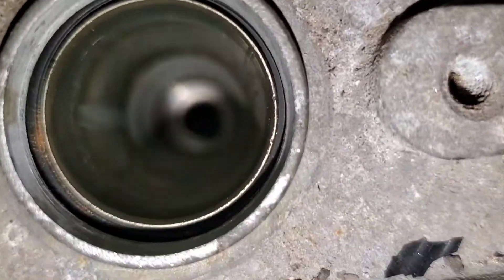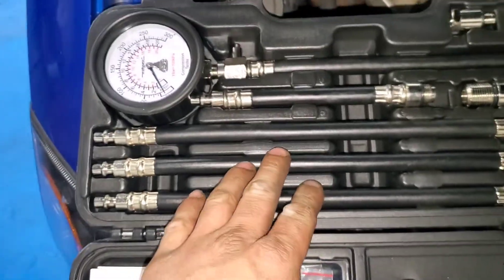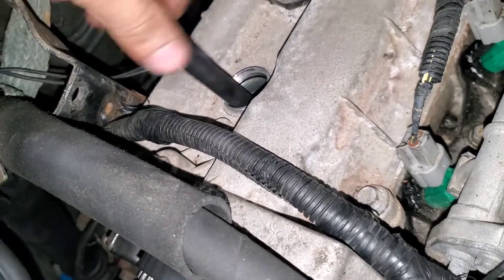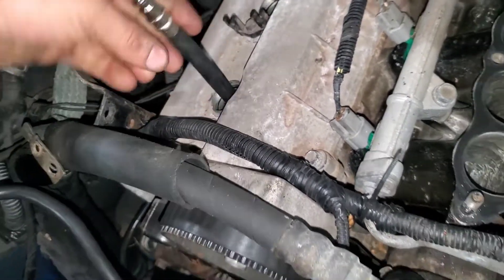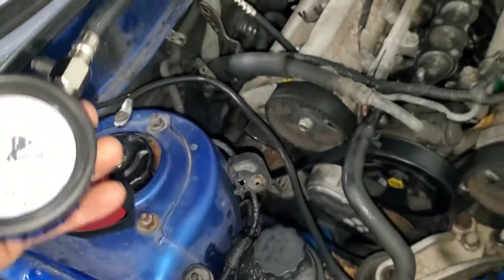We're going to start with a compression test. I'm going to figure out the right fitting right now — this one fits. I'm just going to document everything. I'll do cylinder number one first, twist it on. Make sure your battery is 100% charged or on the charger. Just hand tighten it, then grab your adapter gauge, plug it in, and crank the engine at least three or four times.